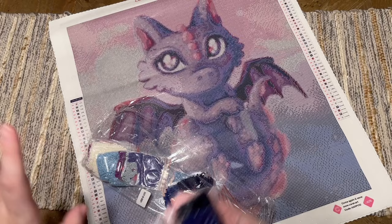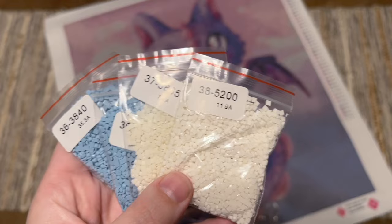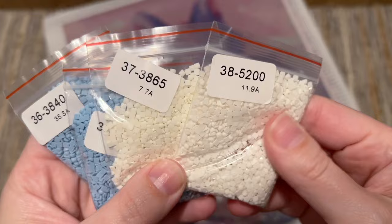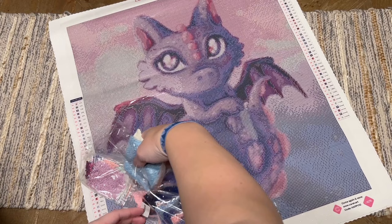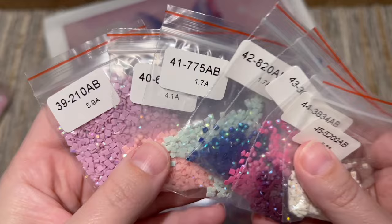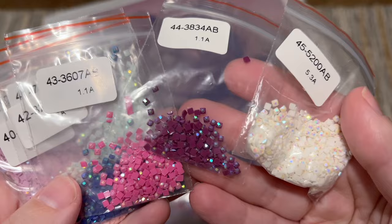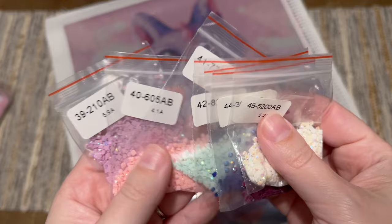Diamonds seem incredibly static-prone lately regardless of bag type. Some solutions: cut up a dryer sheet and tuck it in the bag or storage container, or breathe a humid breath — like fogging up a window — into the baggie or container, as adding moisture to the air really helps with static. Note that some colors come in multiple bags since they can't all fit in one. At the end of the bags we have the special drills — seven AB colors. AB stands for Aurora Borealis; these diamonds are named after the northern lights and have an extra shiny, sparkly, iridescent coating on top.